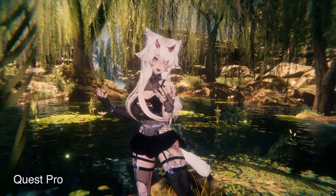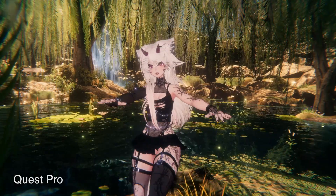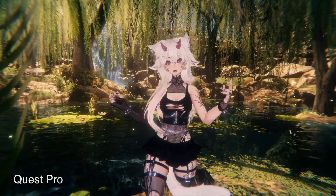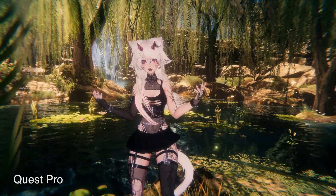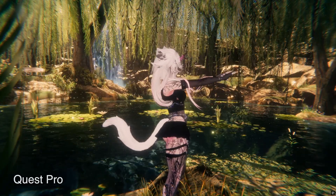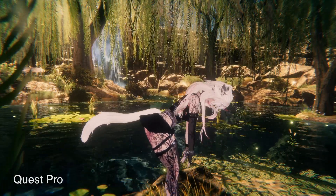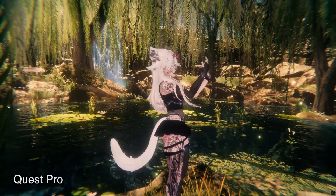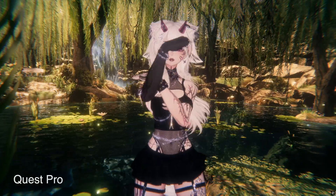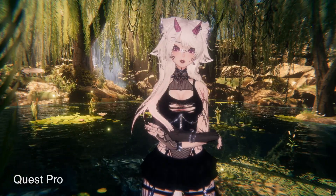Hit that like button and leave a comment if you are using a Quest Pro 2 or looking to buy one. I think it is kind of the best all-around headset for VRChat right now — it has the most polished software and still pretty decent hardware. Except when you take a screenshot and have to wait like 10 seconds for the gallery to open. I probably need to disable OS updates before Meta completely slows it down to a snail's pace.